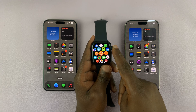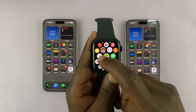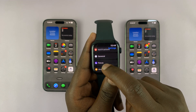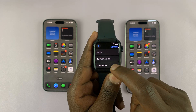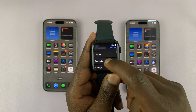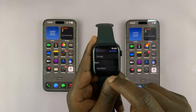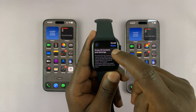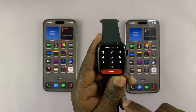Go to the main menu on your Apple Watch and then go to Settings. Under Settings, scroll down and tap on General. Then under General, scroll down until you get to Reset. Tap on that and then tap on Reset All Content and Settings.